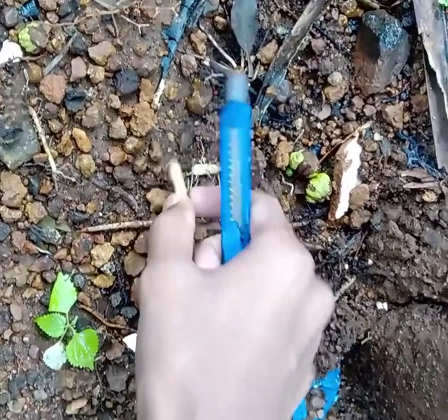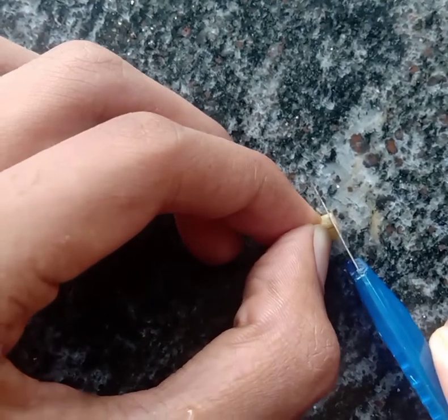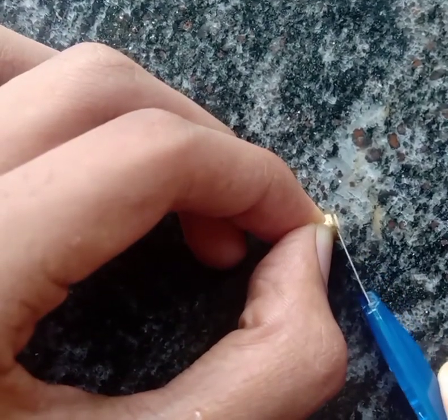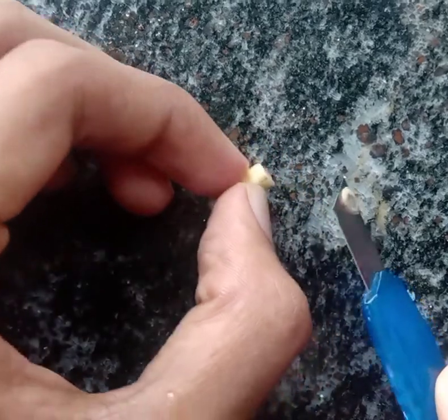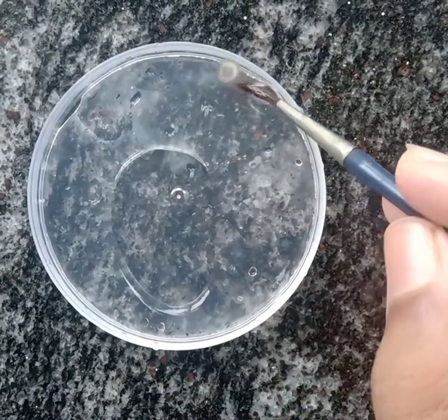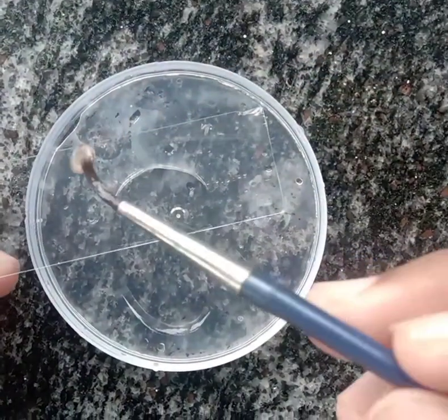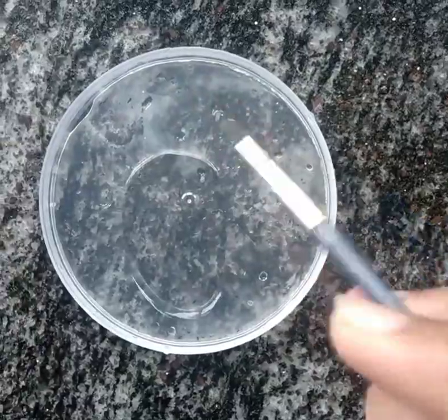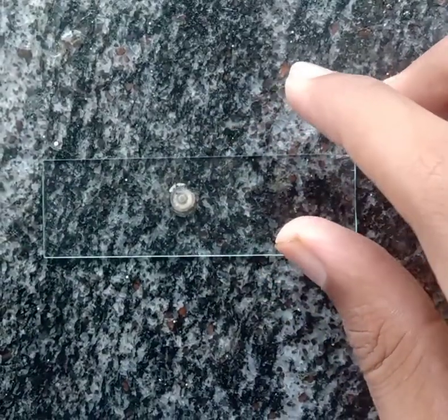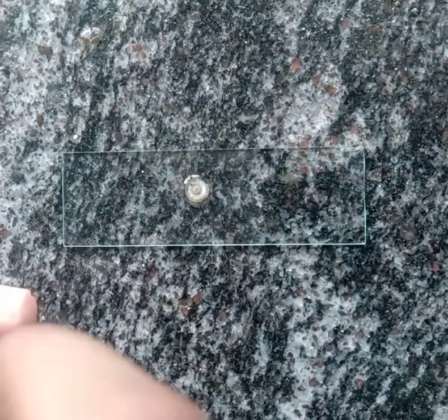First, let us take a small piece of root from a banana plant, then take a thin cross section using a blade. Wash it with water and place it on the slide. Now, let us stain the cross section using one or two drops of stain.